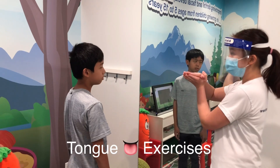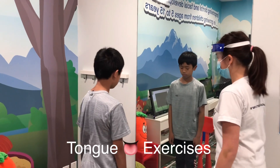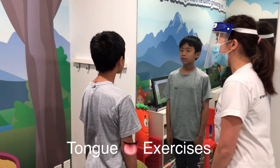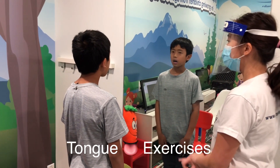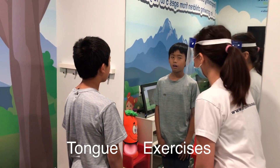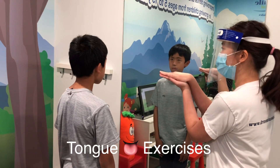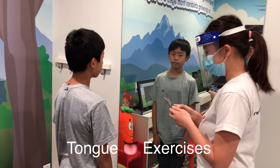If you can just step forward closer to the mirror. I want you to open your mouth as wide as you can, stick out your tongue, and then place it on the spot. Now you're going to suction — there you go — and then we're going to count. I'm going to pull up my timer, 30 seconds first.